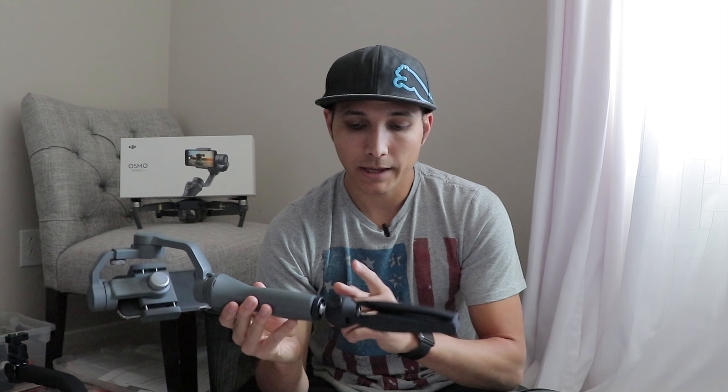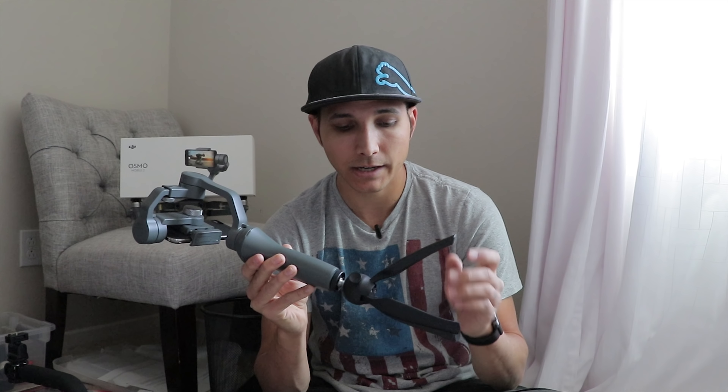One of my favorite things about the Osmo Mobile 2 is the tripod connector on the bottom. It makes it super easy to add tripods and accessories at least on the bottom. Usually I'll just have a small little tripod so when I get somewhere I can place it down and it stands up by itself. Or if I want to throw it on a larger tripod that's going to be super easy to do.